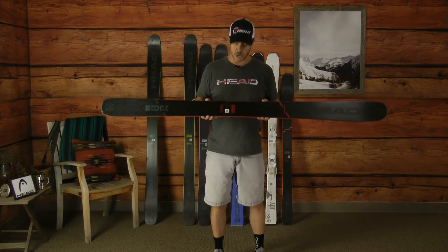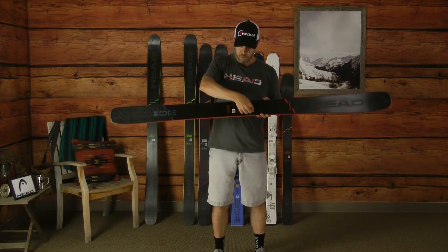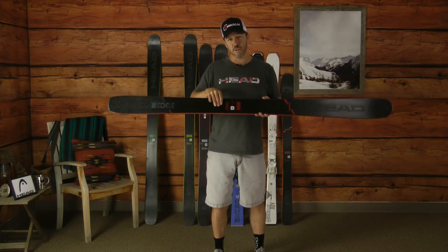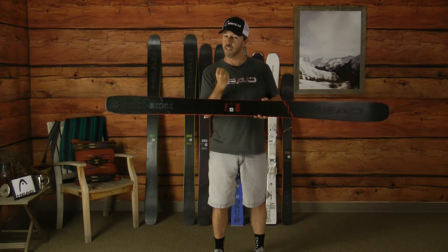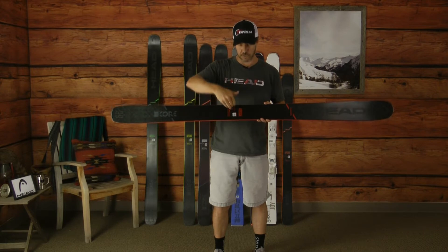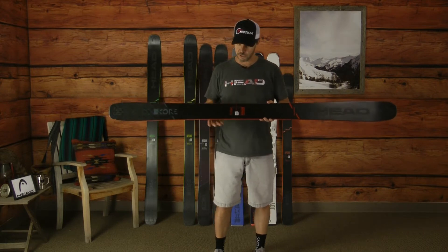When we talk about the core construction, we use a Karuba wood core that's very light and stiff. We mill out the center directly under the foot and put a Corroid thermally welded honeycomb core that is really good at mitigating vibration and deadening all that vibration that would filter up into your leg, making you a more efficient, stronger skier throughout the course of the day.